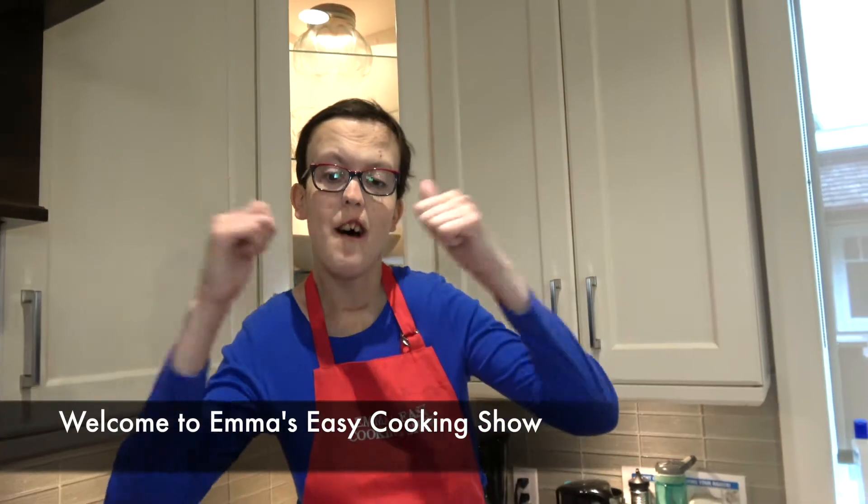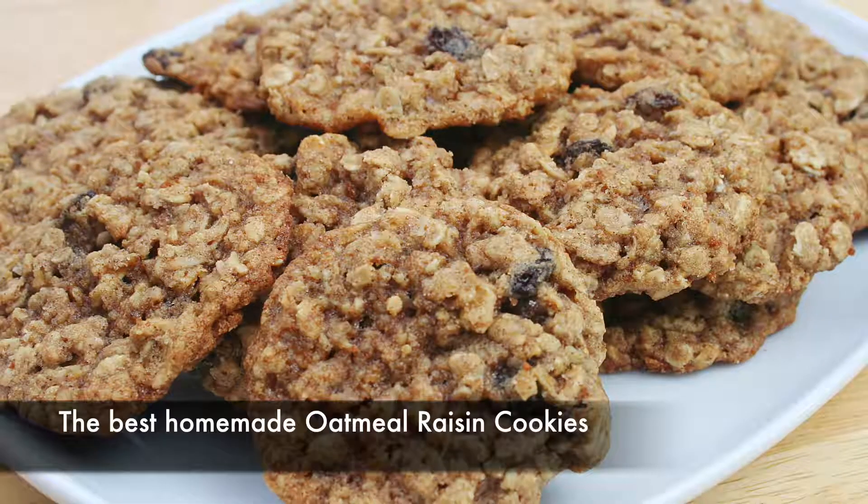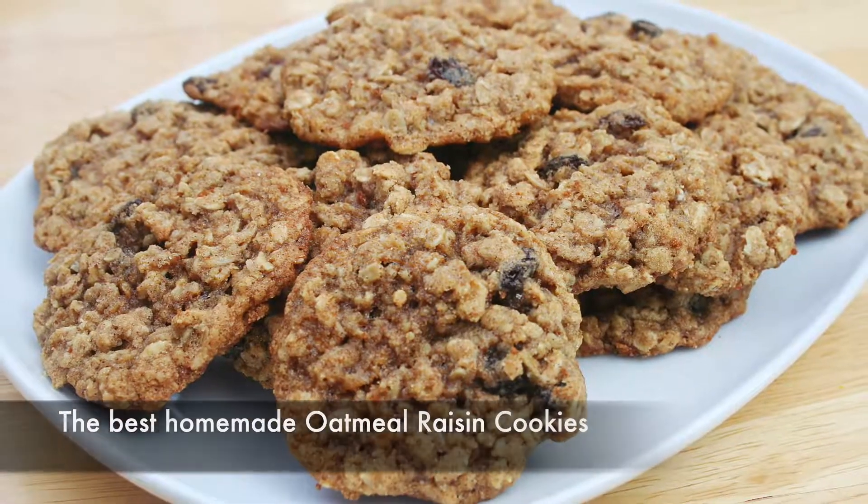Welcome to Emma's Dishy Cookies Show. Today we're going to make the best homemade oatmeal raisin cookies.